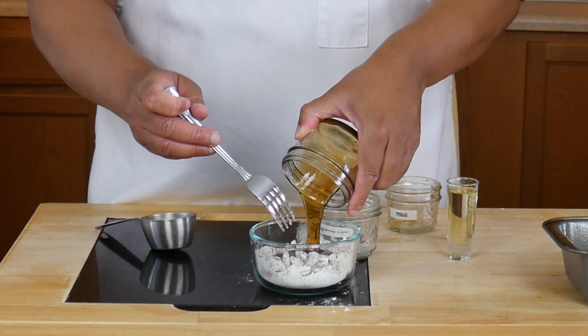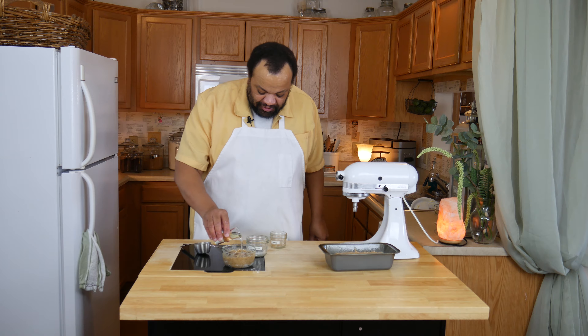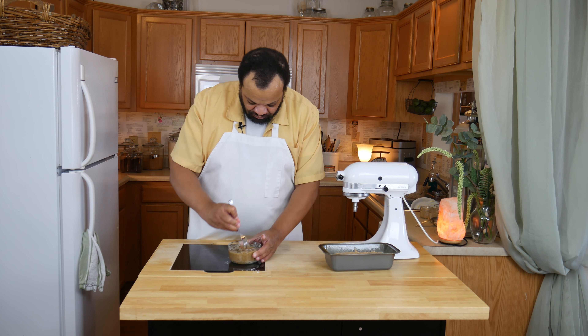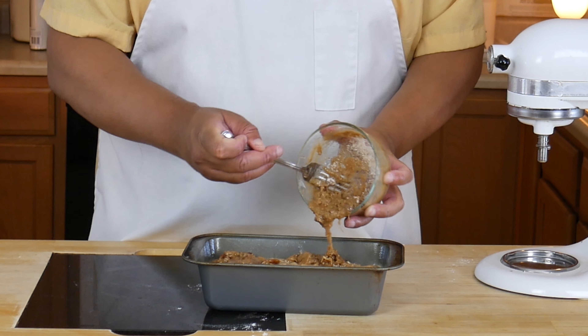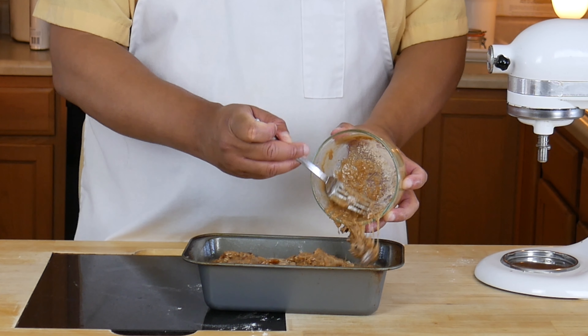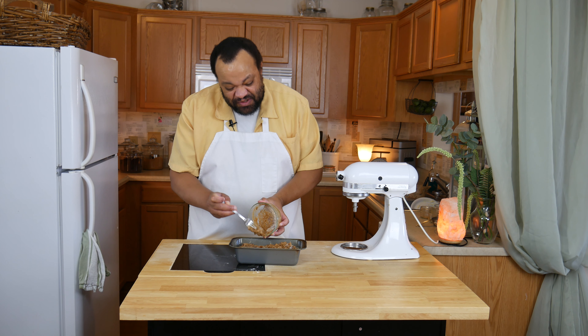Then maple syrup and a little bit of oil. We're going to take our topping and just sprinkle it over the top, as the name sort of suggests.